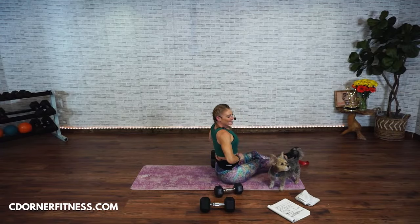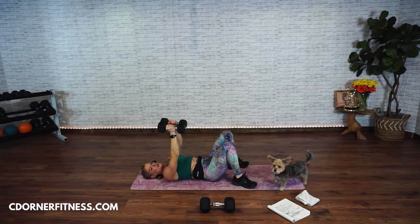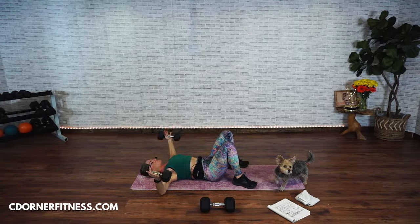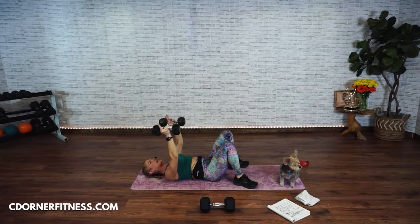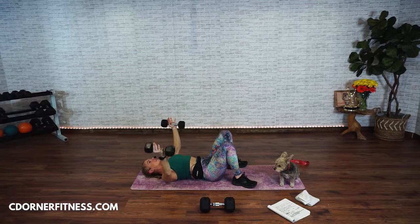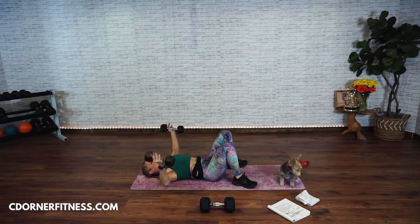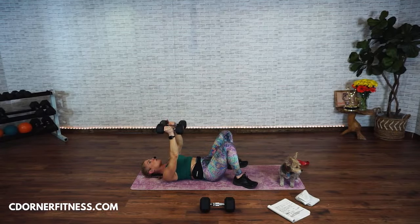You have your chest fly. Open it up, fly — here we go. Open, open. You've got fifteen of these. Two, three, four, five, six, seven, squeeze it in, eight, nine, don't hold your breath, ten, eleven, twelve, thirteen, two more, fourteen, one more, fifteen. And nice.